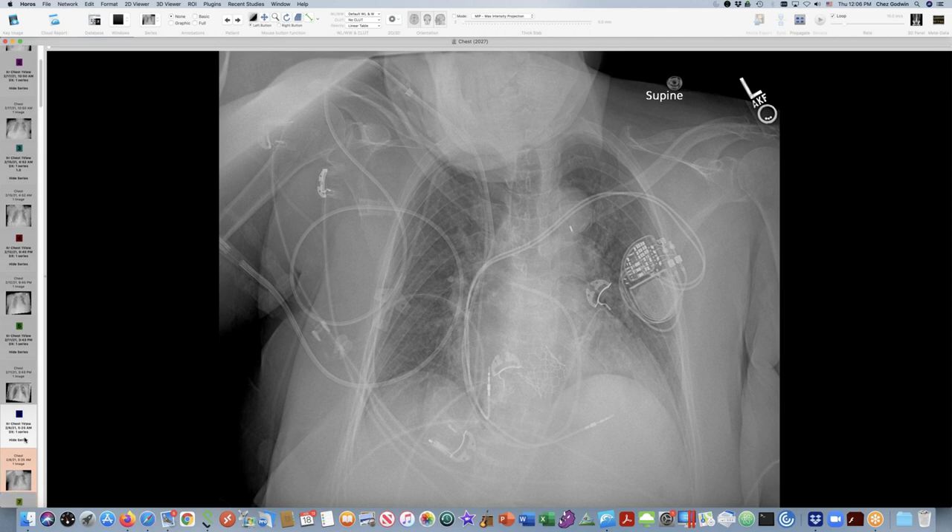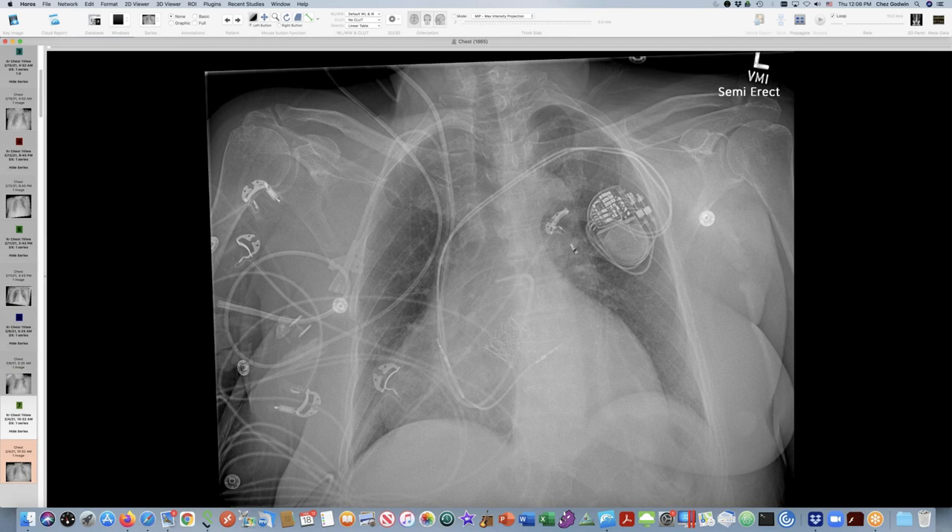It doesn't matter which end, but you don't want this thing getting up near the top of the arch. On an earlier image the pin was low, so I might have told them to advance this balloon so it would be near the bottom of the aortic arch — but advancing it would actually cause it to go too high. They actually need to withdraw it to make it go higher. I didn't appreciate that this is an upside-down balloon, and I might have given them the wrong advice. Intra-aortic balloons still surprise me, and this is the first time I've recognized the gas in the driveline as a clue to axillary placement.